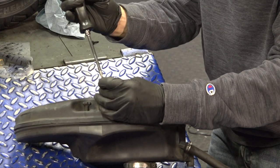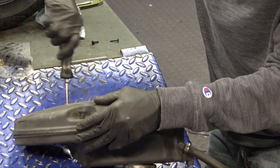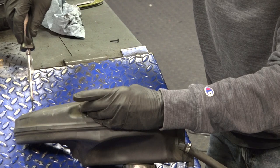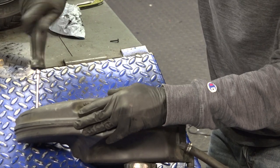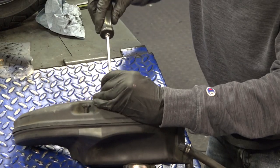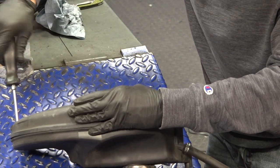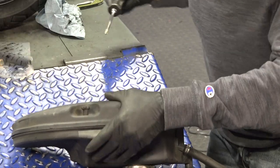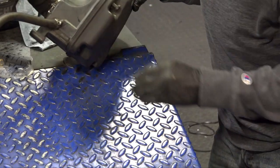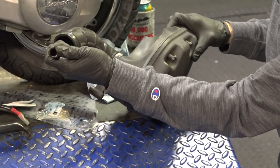A couple more screws. Sometimes the screwdriver tip is magnetized, which makes it much easier — you can feel your way around and make sure you catch the hole. So all the screws are in there. Now the air box can go on. What do you think about this hose? It looks like a 10-year-old hose that's splitting.